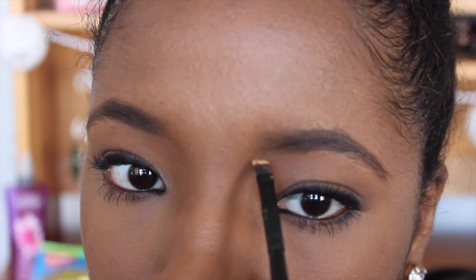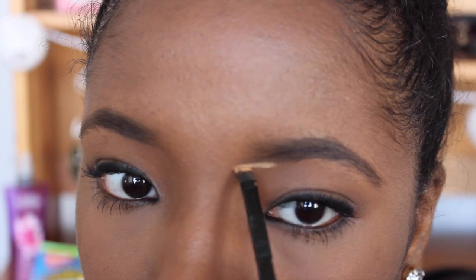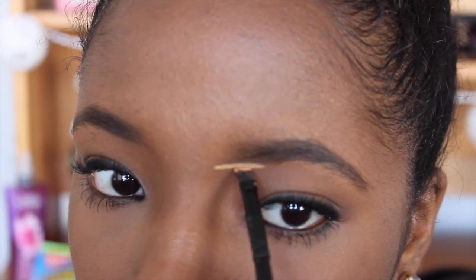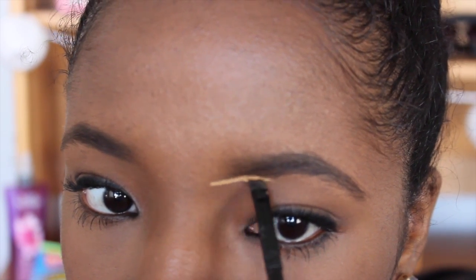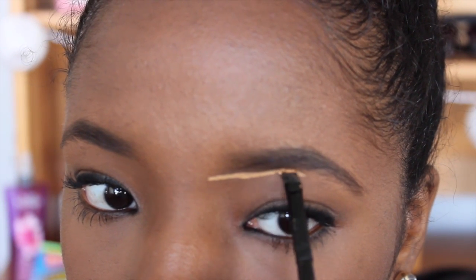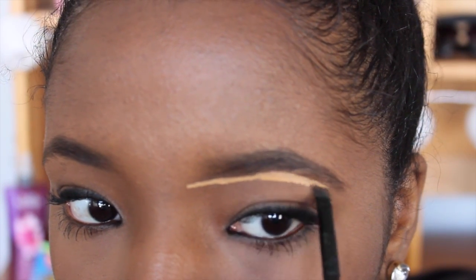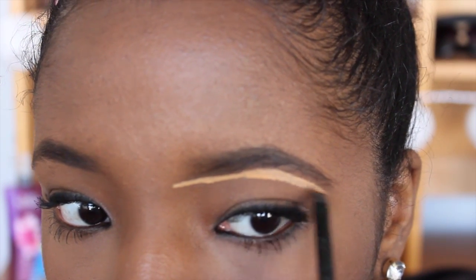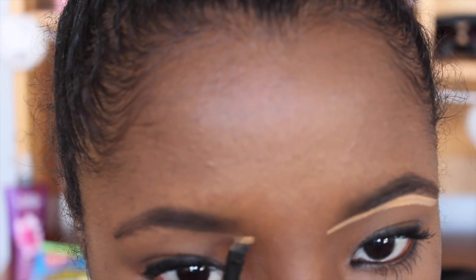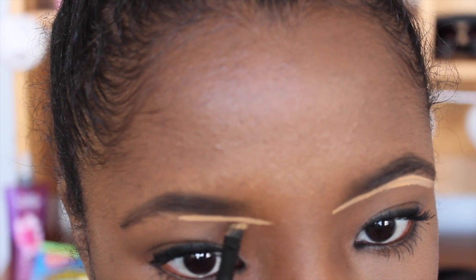Now time for the fun part. I'm going to go in with another one of my e.l.f. angled brushes and use the LA Girl Pro Concealer in the shade Cool Tan. I'm going to draw this underneath my brow in a nice slow motion to make sure that it's nice and straight. This really helps give your brows a crisp look. The key is to blend, so I don't focus on having too much on, because I'm going to go back and blend it out.